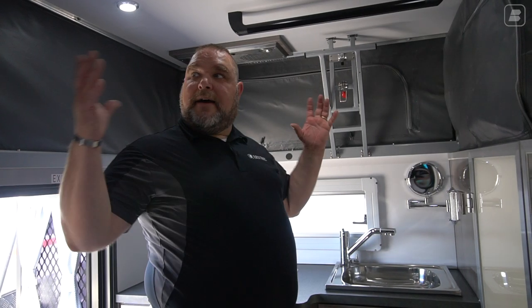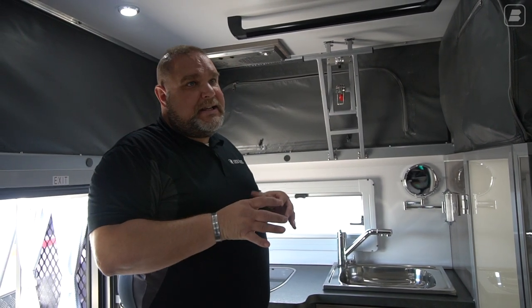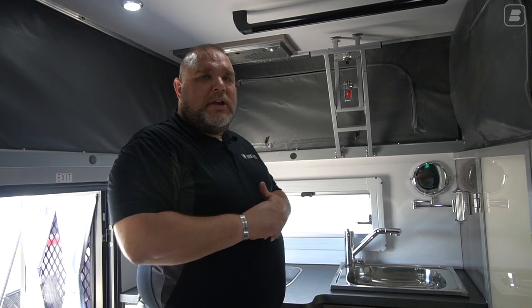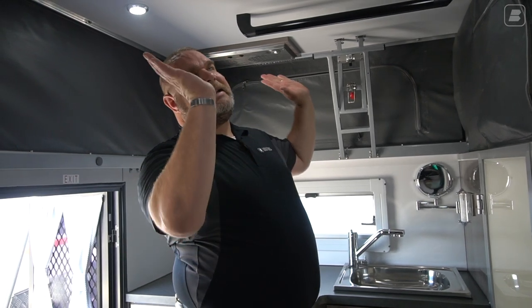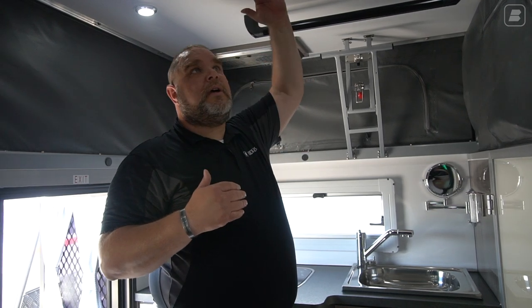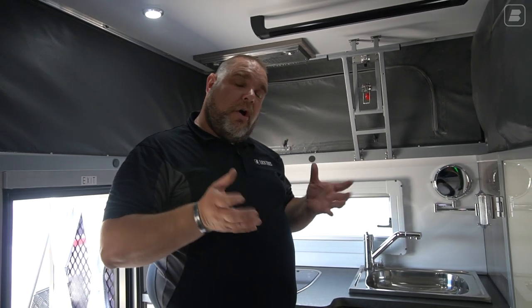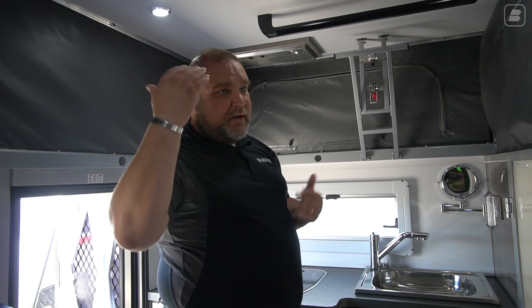Now that I have the roof extended, I have quite a bit more room. This is actually our tallest unit. With the roof extended up, we have six foot seven inches of head clearance — not so much at the air conditioner, you run at about six five or so. The second tallest unit we have is our Classic 12, which is also a pop-top, and that comes in at six foot five. So if you're looking for headroom, this is the unit for you.